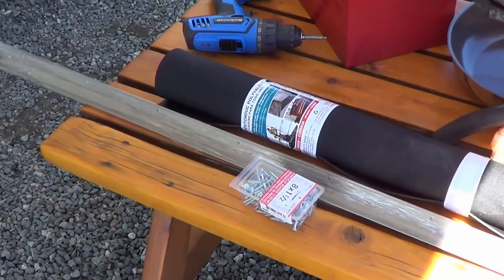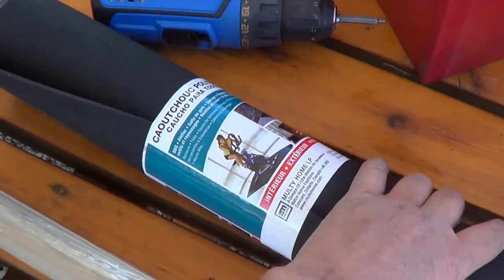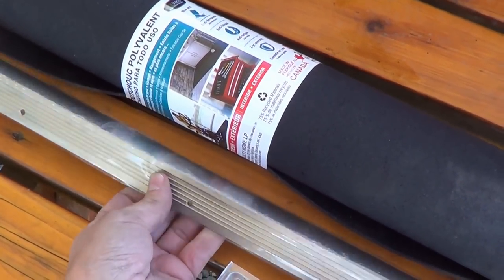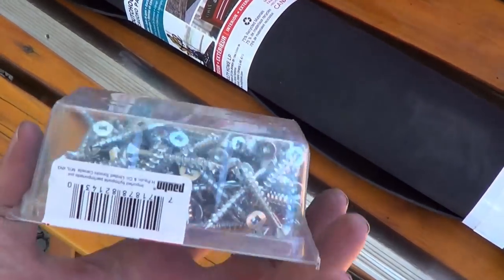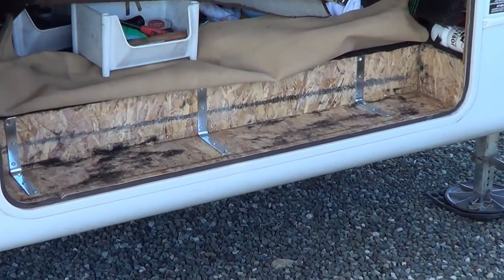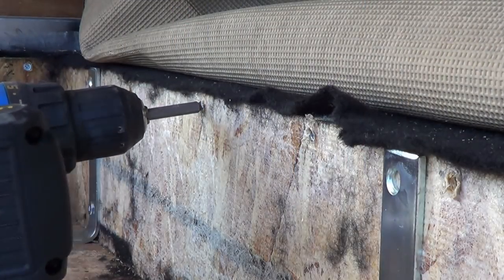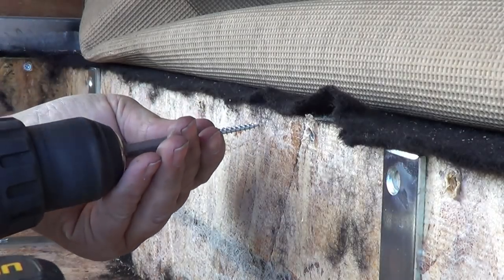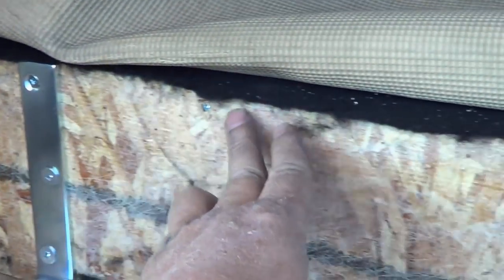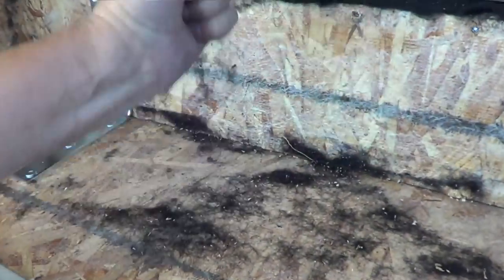Well, I'm becoming good friends with the Home Depot cashier. Anyway, I picked up some rubber matting and a corner trim piece so I can make that top edge look pretty. And I've got some particle board screws that I'll run along the top seam there to make it look all nice. So I drove screws all along the top there. That's starting to get really nice and solid now.